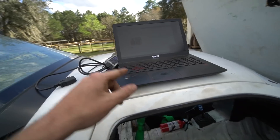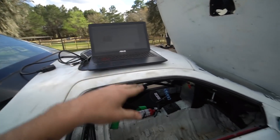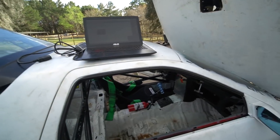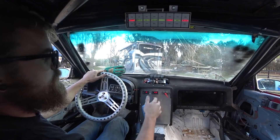Last thing we're going to do before the drive — Matt Happel, my buddy from Sloppy Mechanics, sent me a tune file with some changes made because I had a bone stock tune file on here — like if this was in a truck with just VCM deleted. So we're going to put that on and we're going to go for a drive. Let's go take this thing for a spin.